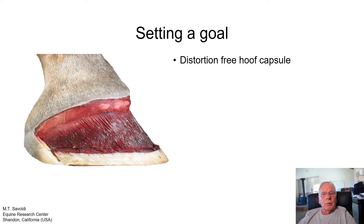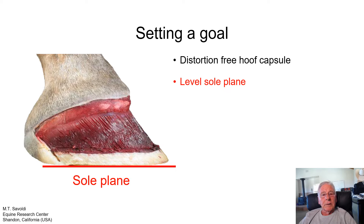The first part of this goal that I think about a lot is a distortion-free hoof capsule. The hoof capsule is extremely flexible — it twists and bends. As a farrier, I need to learn how to control those, because they all have detrimental effects within the foot. Another goal would be a level sole plane. As the sole plane distorts, it can bend up or down, it can twist. As those actions occur, major damages can take place within the capsule and especially to the P3 bone.